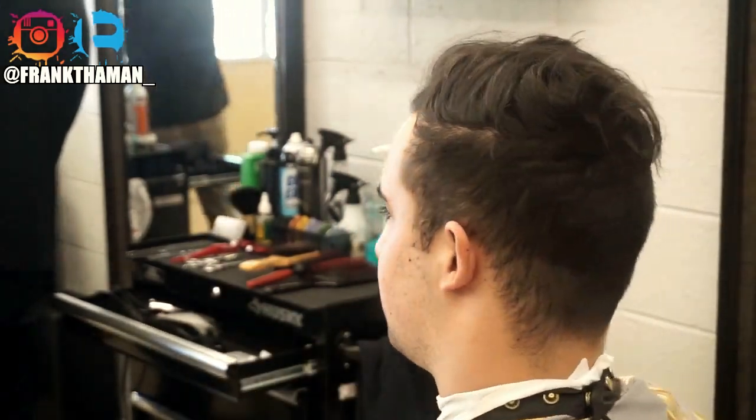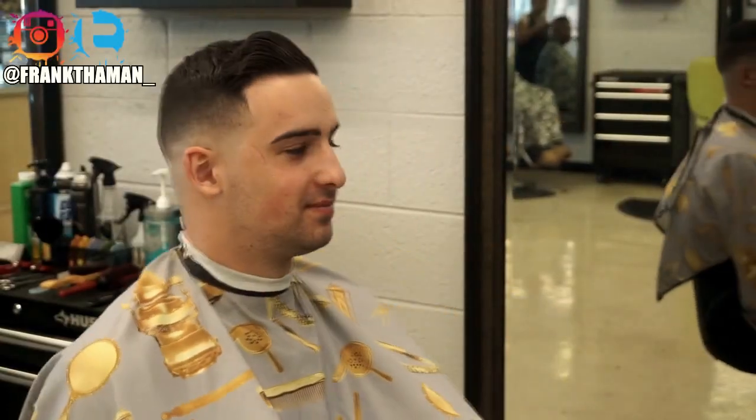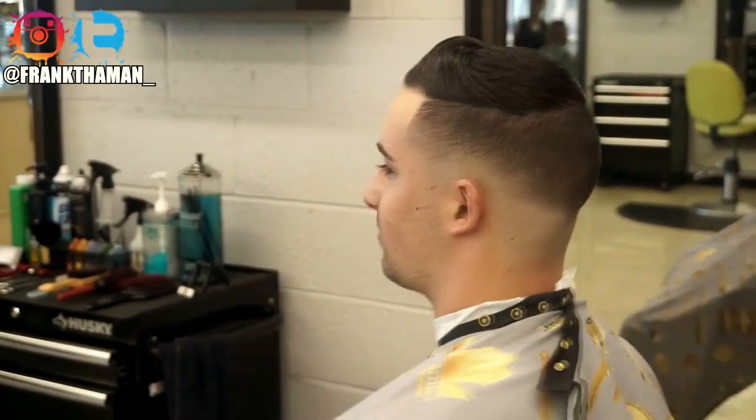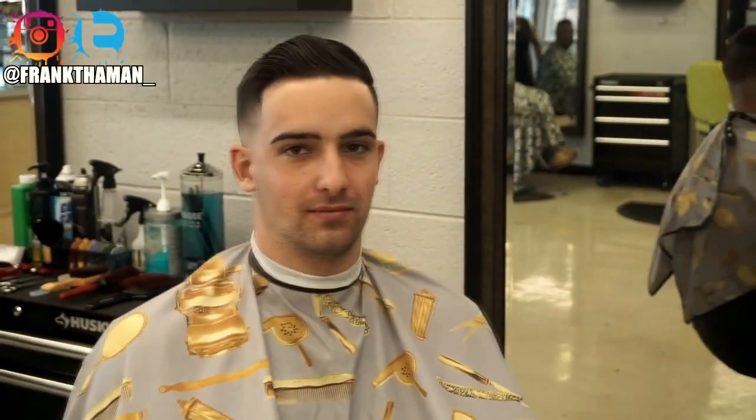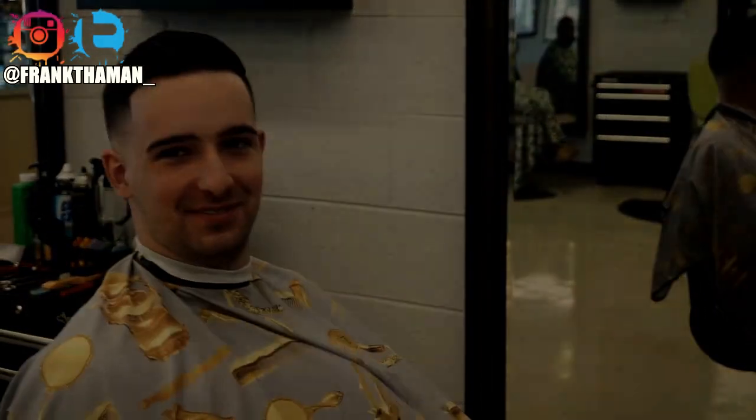Thank you so much for watching. If you enjoyed this video, please give it a thumbs up. If you enjoyed it, please tell me why in the comment section — I'd really love to know. Thank you guys so much, peace.